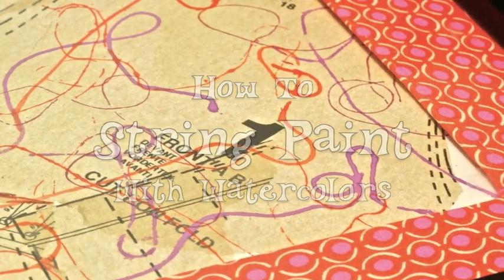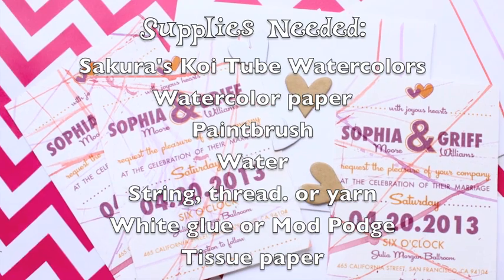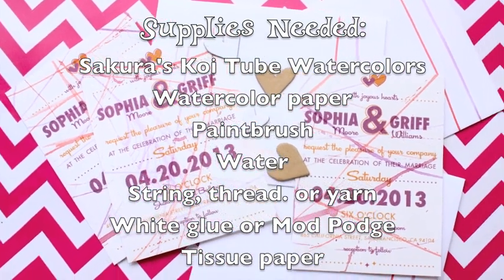String painting is a watercolor technique that even beginners can excel at. Learn how to create one-of-a-kind, hand-painted projects with this easy tutorial.